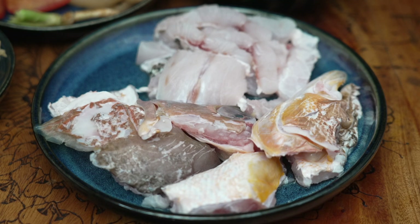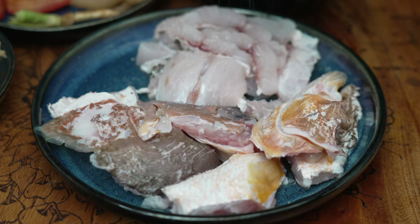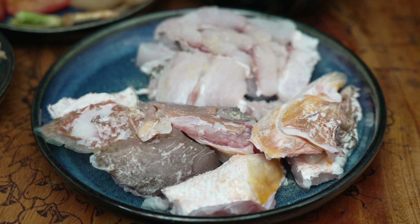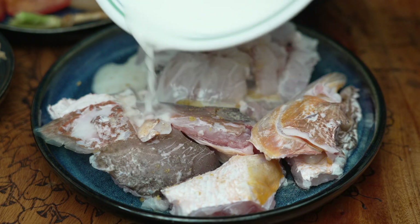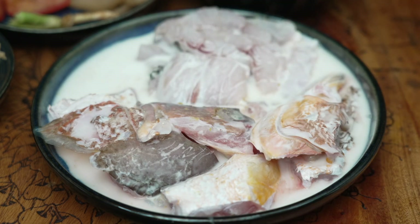First thing you need to do is marinate the fish. Give it a little bit of salt, a few dashes of white pepper. You can also add a little bit of chicken powder — this is optional, it will give it some umami flavour. You can use chicken powder to marinate any kind of meat. Last but not least, something very important to make it slippery smooth: add in the cornstarch.